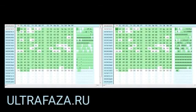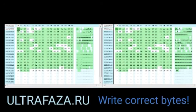Here too, no soldering is required. After reading the data from the immobilizer unit, open both files in the HEX editor and write the correct bytes.